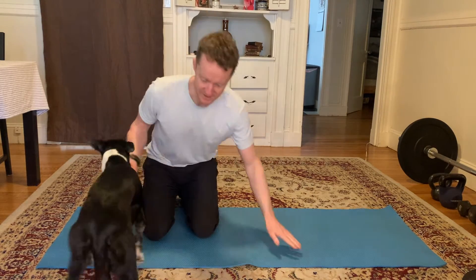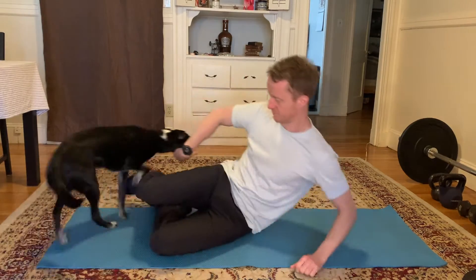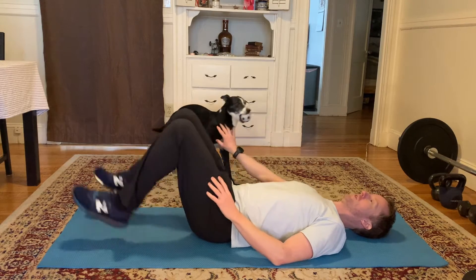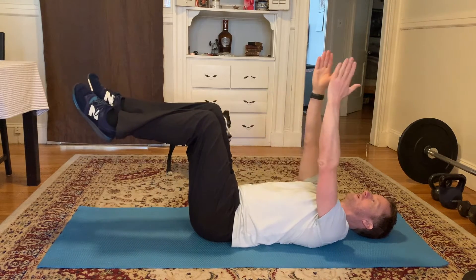We're going to be laying on our backs with the hands up and the knees up, like this. Checklist the abs here. Knees up, arms up.